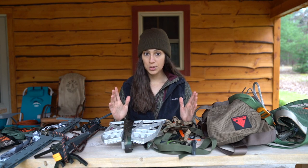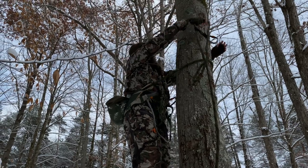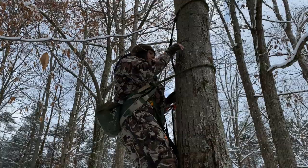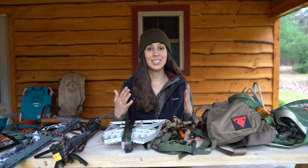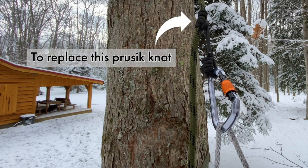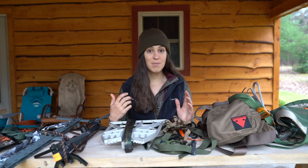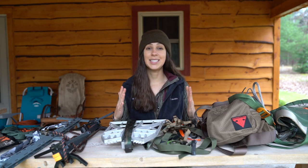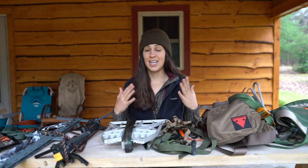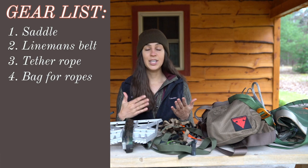The rope man is an optional piece of gear, but one I would highly recommend. Next, you will need your tether rope — this is what wraps around the tree and tethers you, allowing you to saddle hunt. You'll need one carabiner to go with your tether rope. As you climb, the tree inevitably gets skinnier, so you'll need to shorten your lineman's belt, and the rope man makes that much easier.